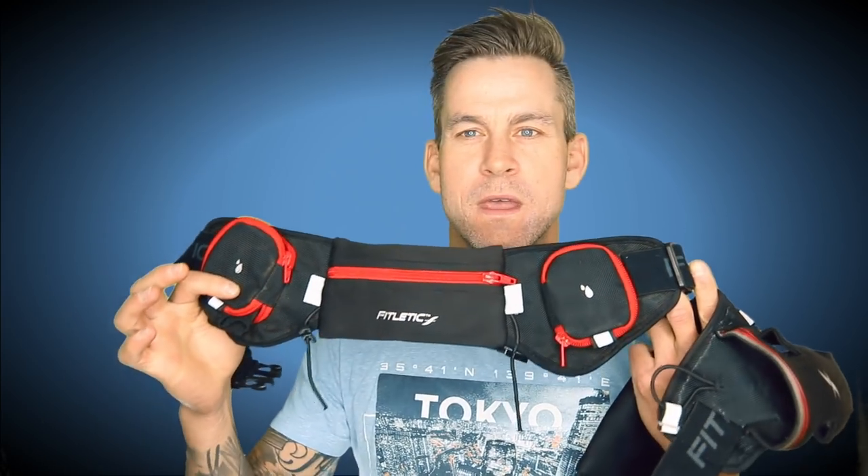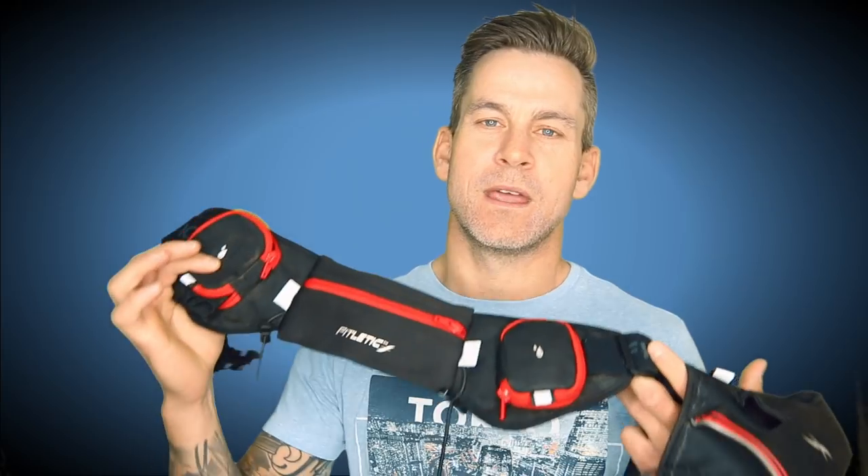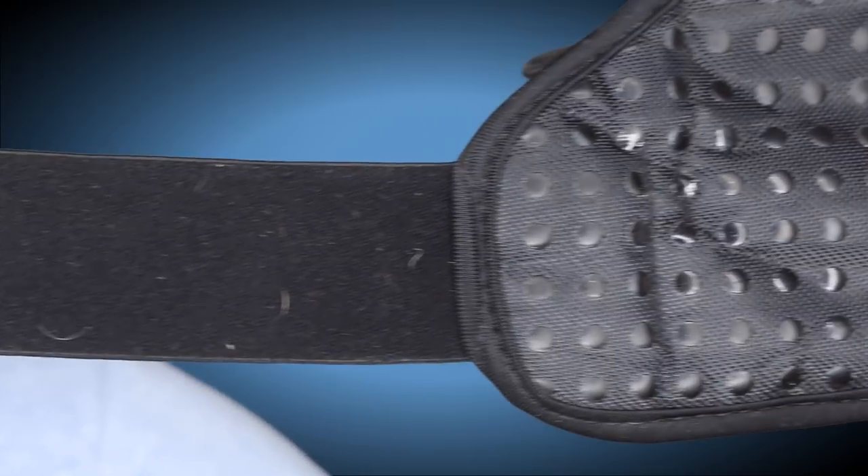The brand that I've actually loved the most — and what I'll share with you and give my personal opinion on — is the Fitletic belts. They have multiple configurations in the Fitletic hydration belts. What I really like about them is they are super comfortable. They sit on me perfectly and they don't bounce. They stay super solid, which is really key for me. And they have different ways you can configure them.